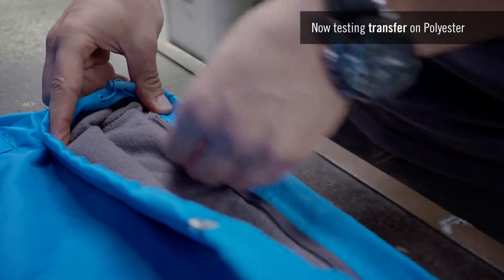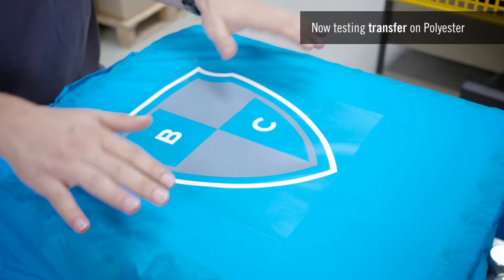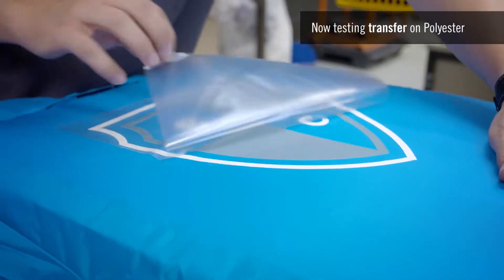The jacket features an inside zip — you can open it to easily place the jacket on the plate to ensure perfect decoration. The vinyl used here is specifically made for polyester fabric; it prevents bleeds and adheres perfectly to the